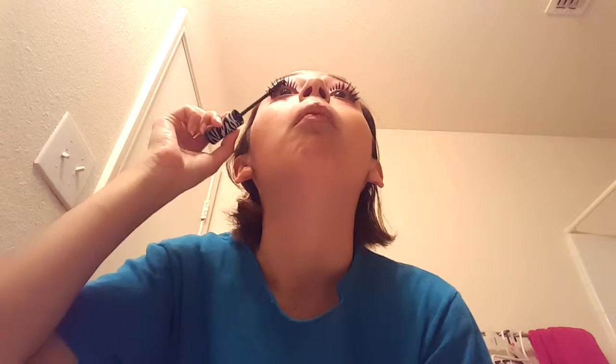I've also quickly put on false lashes to make your lashes stick out a lot more. And I went ahead and put more mascara to kind of blend in my natural lashes with the fake lashes.